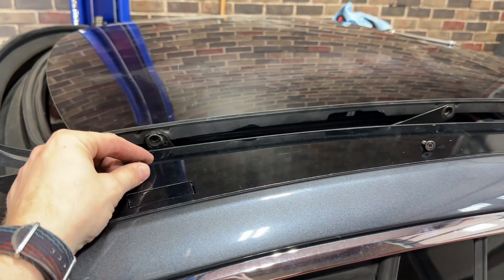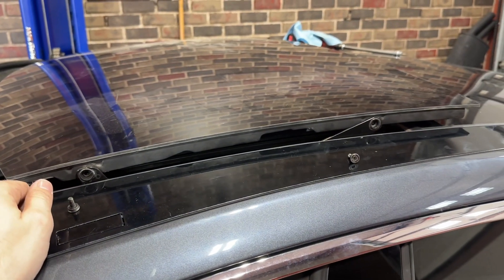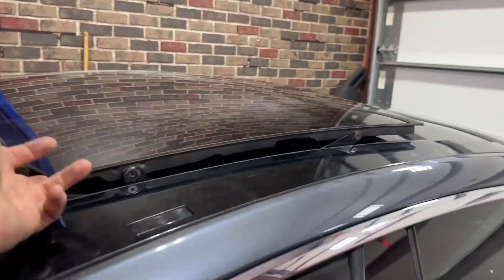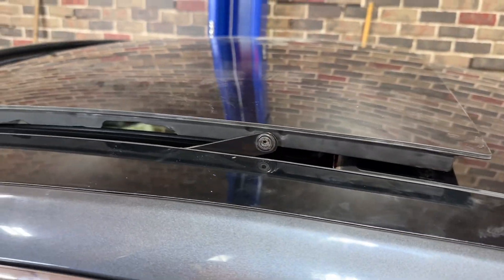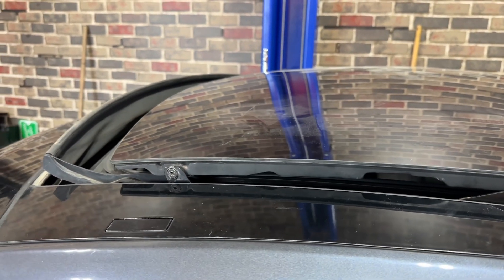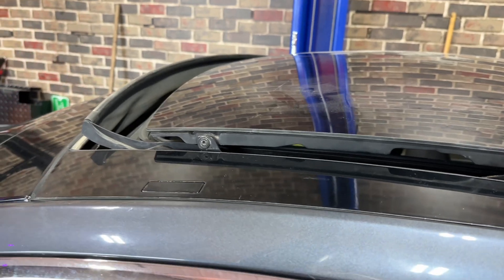I hit the bolts with a little bit of thread lock and we'll get those slammed back in. A little blue thread lock in there, just snugged it down with my auto ratchet, and then maybe just an eighth of a turn beyond that. Let's see how she cycles.